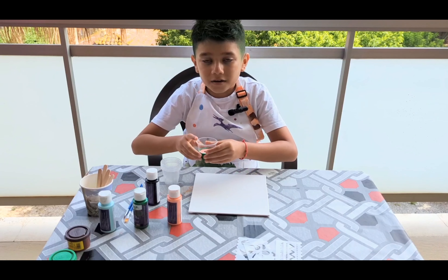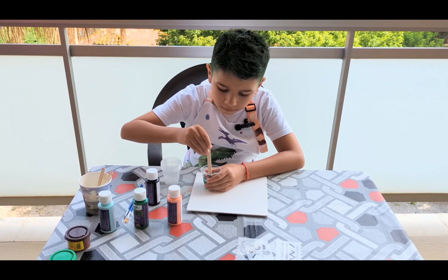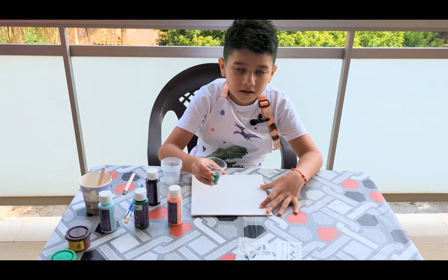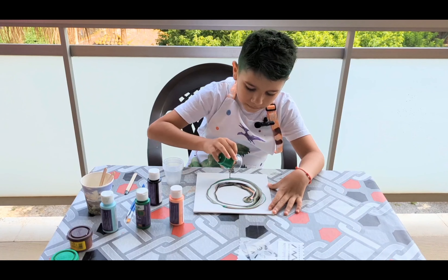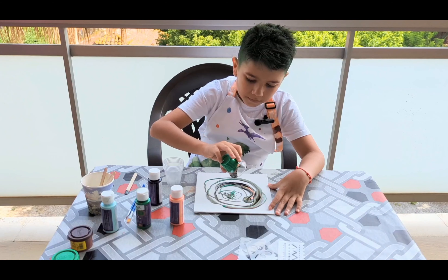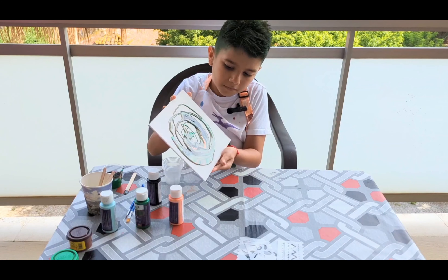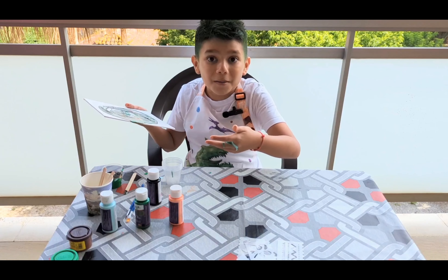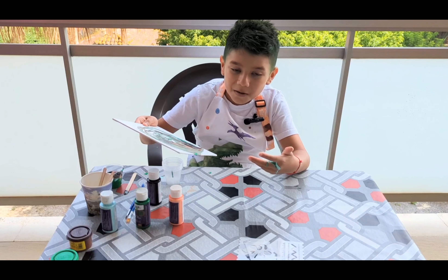Now we're gonna mix it. Now we're gonna put it on the canvas. This is arts and crafts — if you get dirty, that's not my problem.